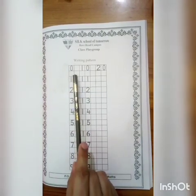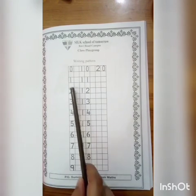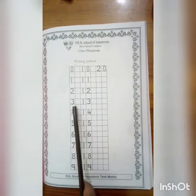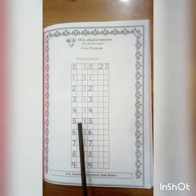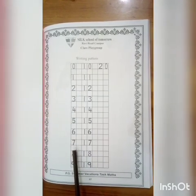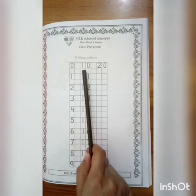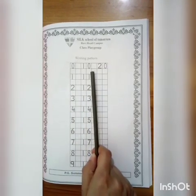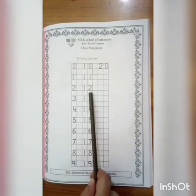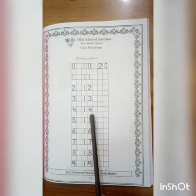Students, you have to write accordingly following this pattern. Just say: 0, 1, 2, 3, 4, 5, 6, 7, 8, 9, 10, 11, 12, 13, 14.